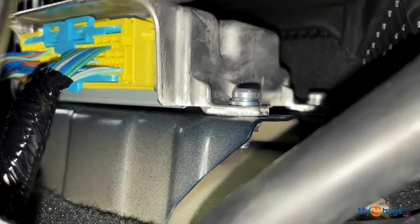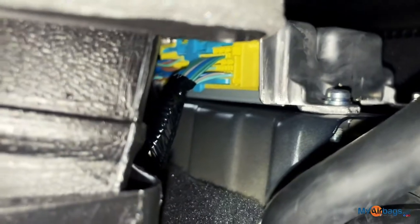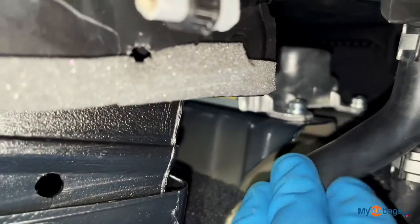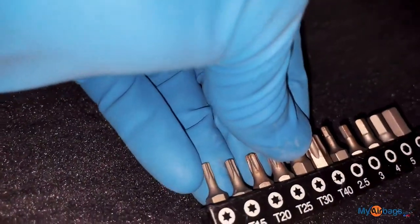For the bolts, there are two on the passenger side — one in the front and one in the back — and another one on the driver's side, so three total. You're going to need a socket wrench as small as you can possibly get since it's a tight space, and you're going to need a T30 bit to remove those bolts.